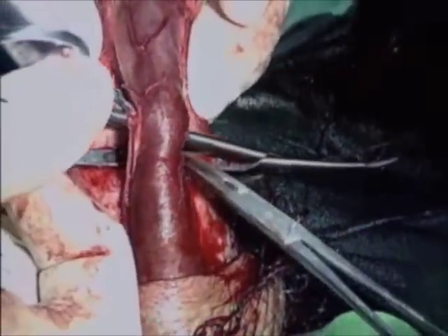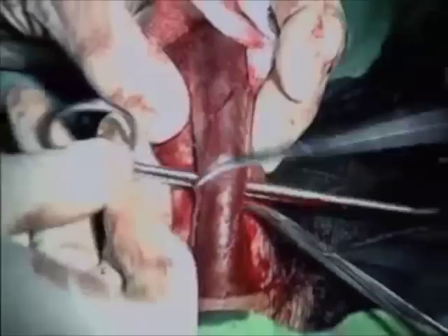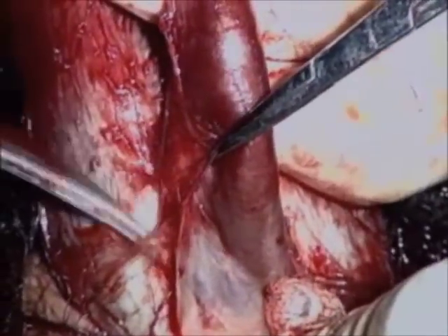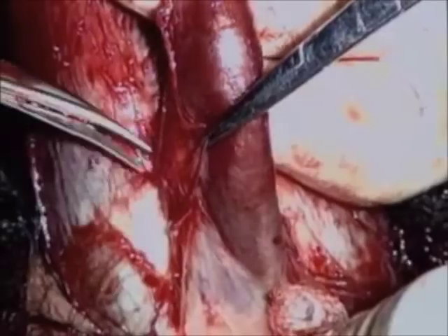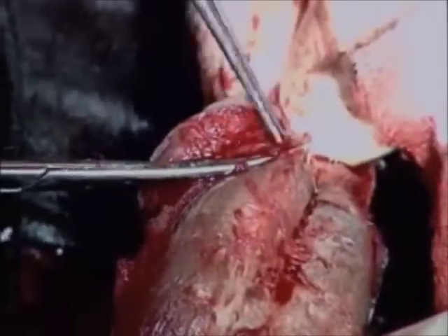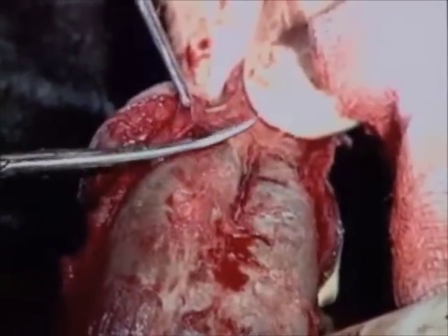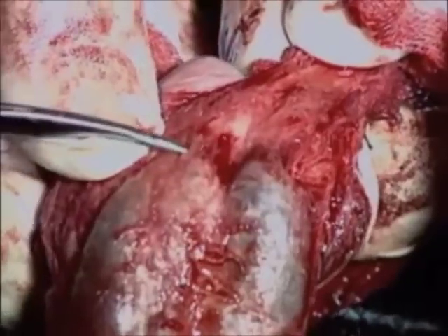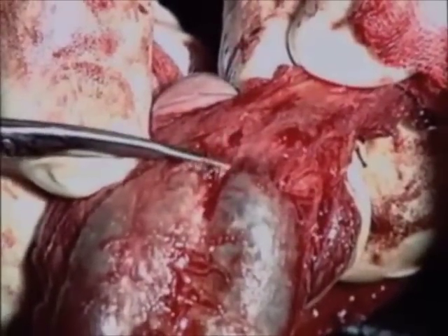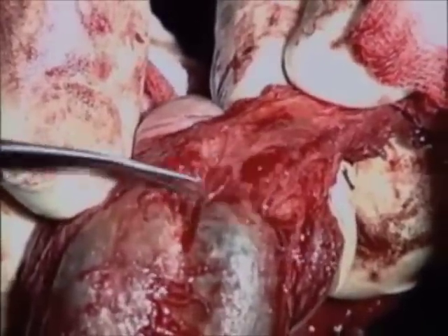Dissection is performed proximally up to its bulbar part and distally towards the glans cap. Lifting of the glans cap is performed closely to the tunica albuginea, being cautious not to injure the dorsal arteries, which run collaterally ventrally into the glans. Fibrous attachments between the glans cap and the tips of the corpora cavernosa are divided.